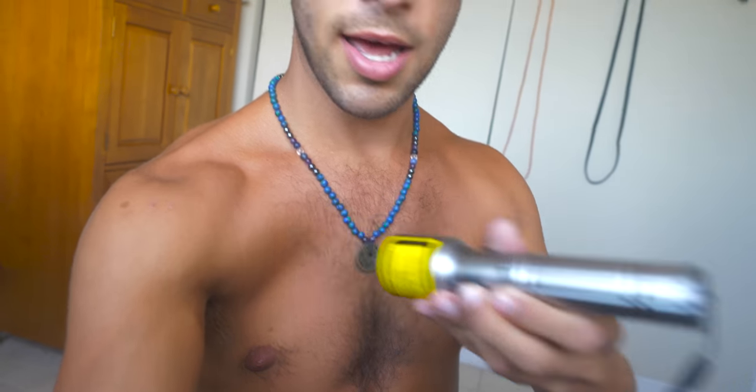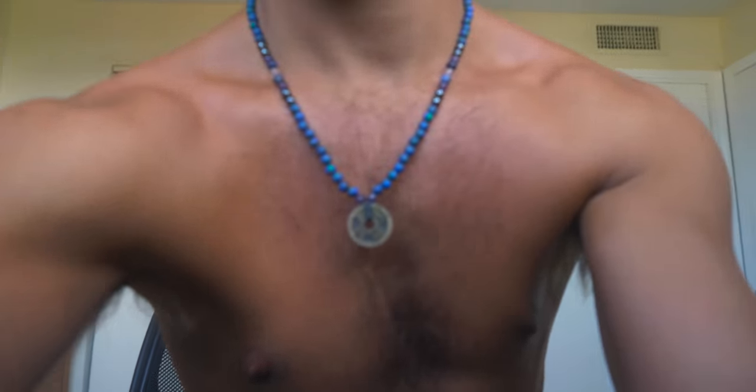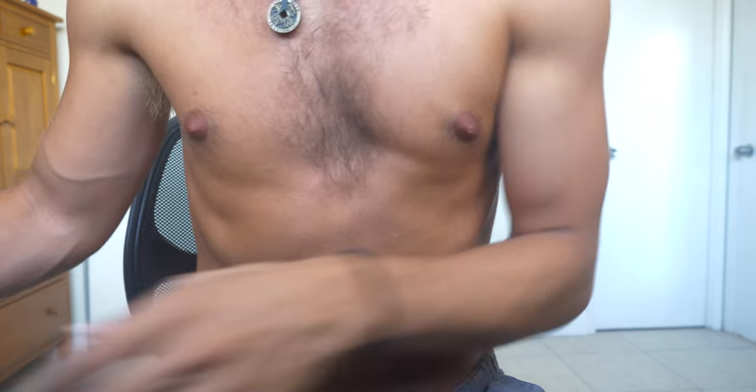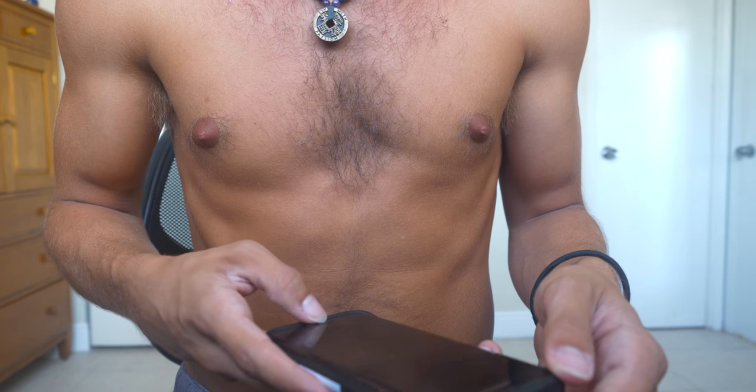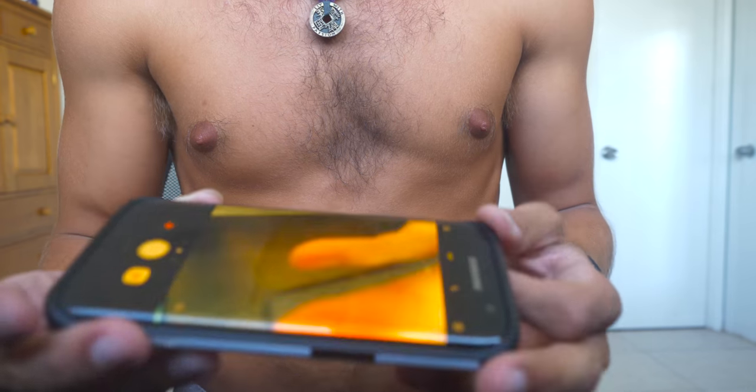So here I've got the Vetro laser. You can see here, when I use this it lights up through the camera, but if I take it away you can't really see it.